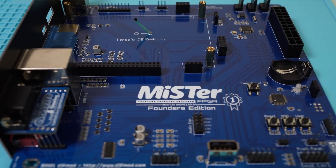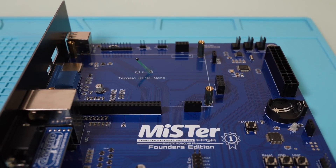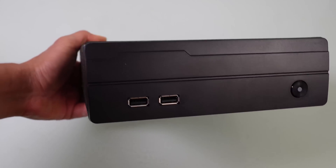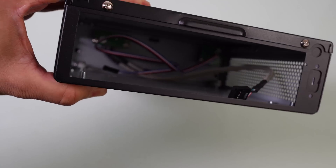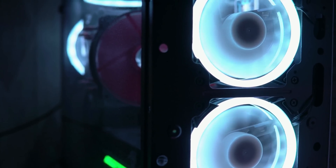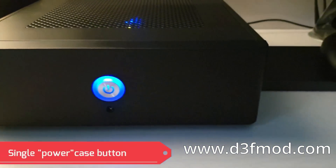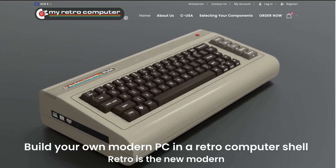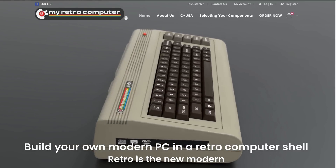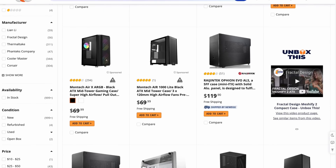The MR Mini ITX Ironclad Plus is a custom IO board for the DE10 Nano that allows you to have a MR setup in a mini-ITX, micro-ATX, or ATX computer case. This gives you many options for choosing a case — you can opt for a larger case and bling it up with RGB, go small to blend in with your living room, or even create a Commodore 64 replica. If you don't like the case you have, you can always switch to a new one.